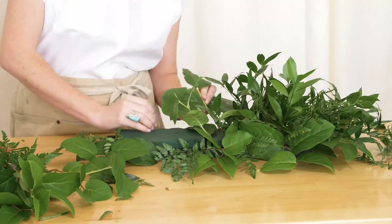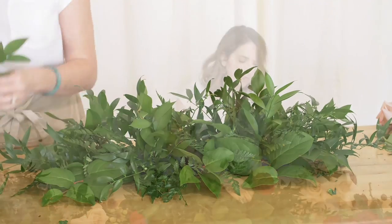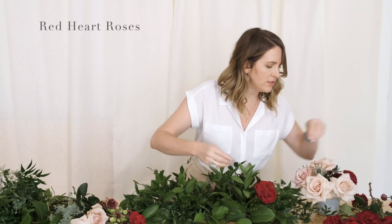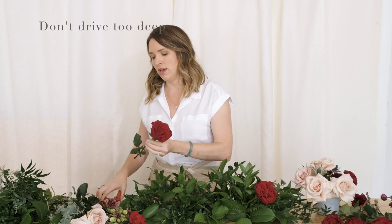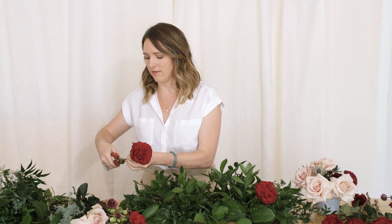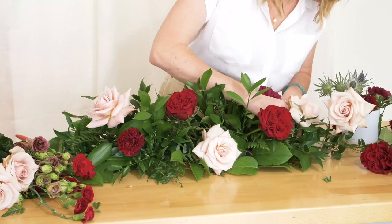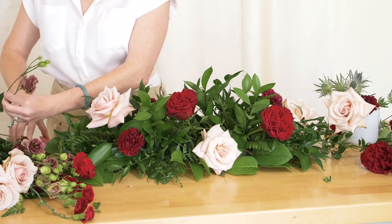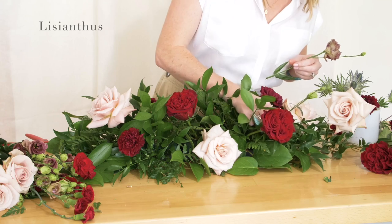We've got some red heart roses and I'm driving them in. When you drive a stem in, make sure you don't go so far that you hit the back of the plastic, because if your stem is sitting on the plastic it can't drink. Only insert it about a half inch. Here's some lisianthus.